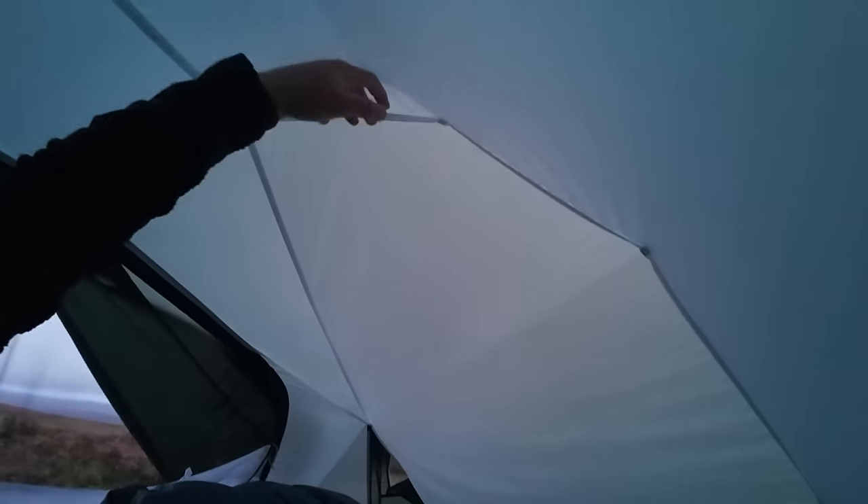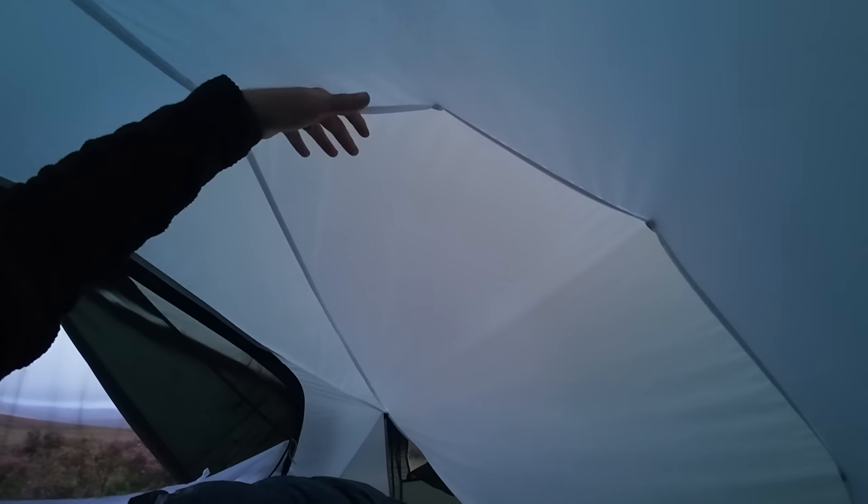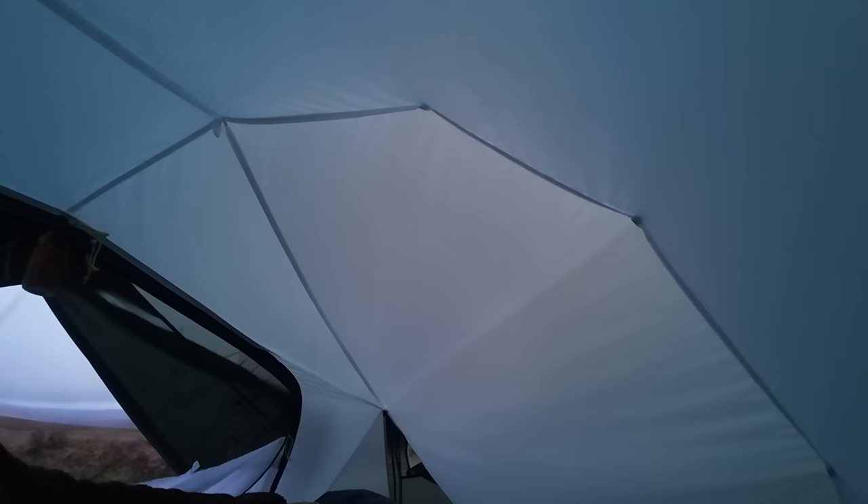There are two decent-sized pockets in this tent — one at this end and one at the back. There are no pockets on this side though. I'd quite like to see a few more pockets in tents to give you more storage options. I like the ones where you get a little storage at the top as well — sometimes putting your headlamp in there acts as a lantern. These little loops do a job but they're fiddly when your hands are cold. So the next thing to add to my wish list is a couple more pockets.